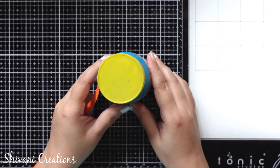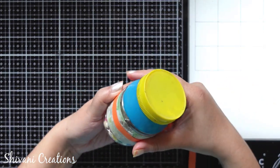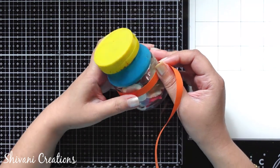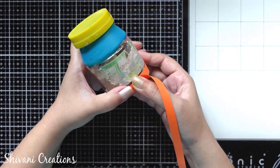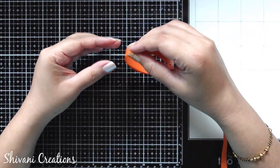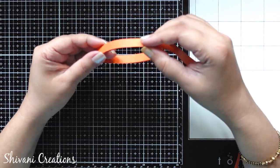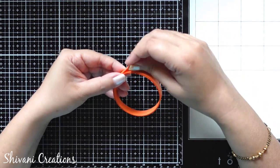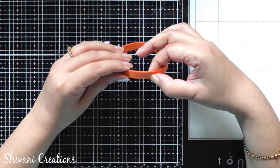First, I am taking one circular bottle which has a 6 cm diameter and using 6 strips of orange color 10 mm. You can use any color of your choice because we are going to color it later, so color doesn't matter here. I have added a little glue and will start making one ring. Taking out the ring from the mold and then completing the ring using the remaining strip. Just secure it using glue and the ring for the box is ready.